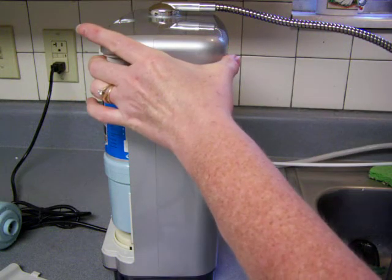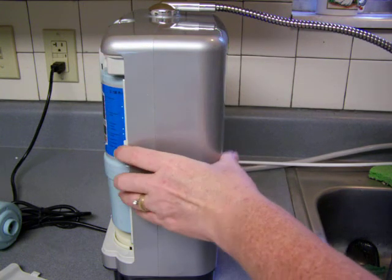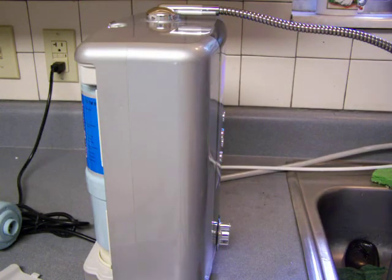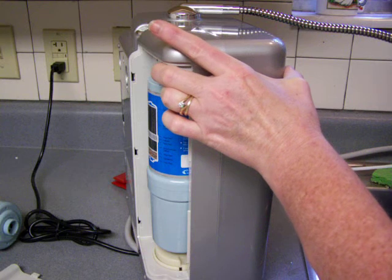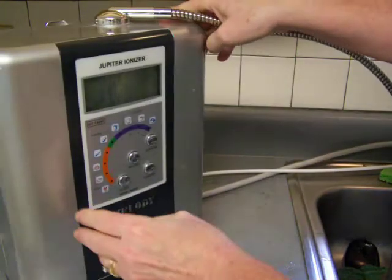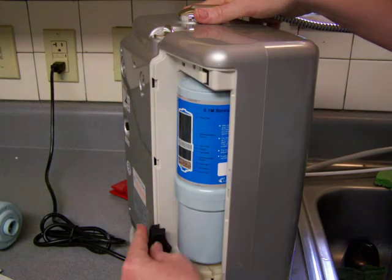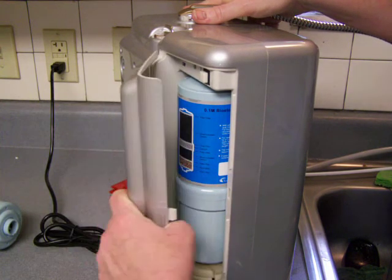I probably have to push it and hold it or something. You can't have water running through it, I suppose. It did reset to zero now — so I just had to have it turned on, and then no water running through it, and then just push that button. I probably should have just read the instructions first — I'll bet it says it right there in the instructions.